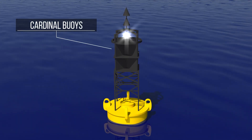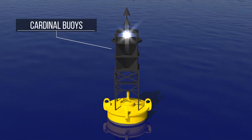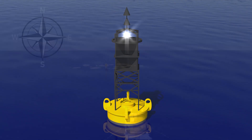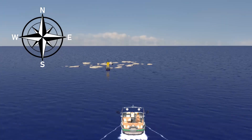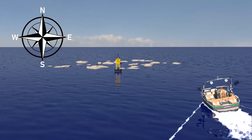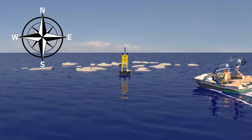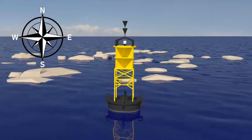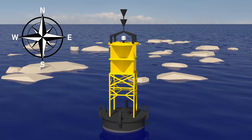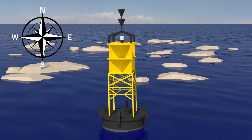At night, the light on the cardinal buoy is white and flashes several times a minute, at different intervals depending on the type of cardinal buoy. The cardinal buoys are positioned on the water such that the safe waters are on the side named by the buoy. Thus, the south cardinal buoy indicates that navigable waters lie to the south of the buoy and that danger lies to the north — as where shoals lie to the north of the south cardinal buoy.